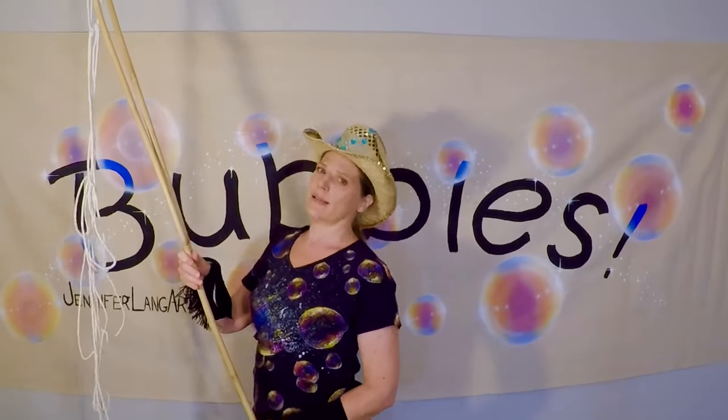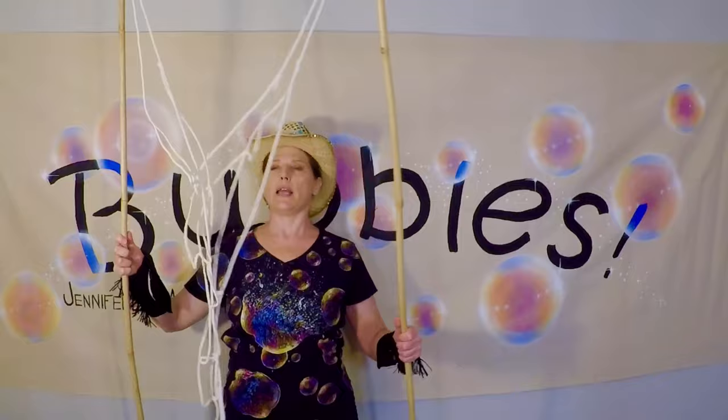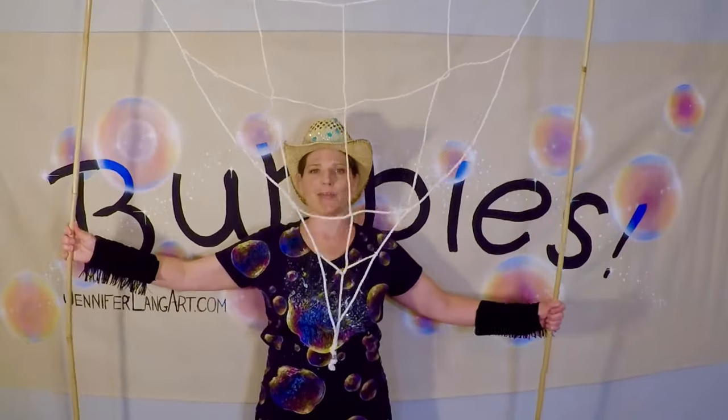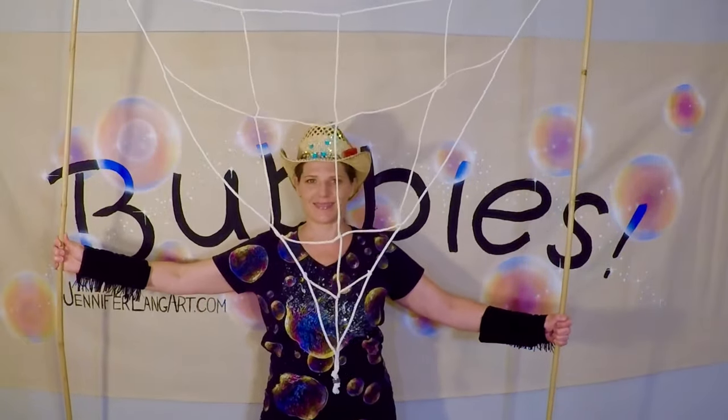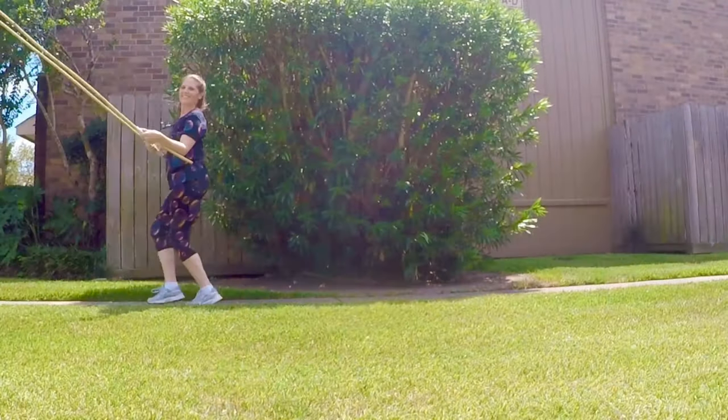Today I'm going to show you how I make the net for my giant bubble wand. This one here is my party wand — I can make tons of big bubbles with it.